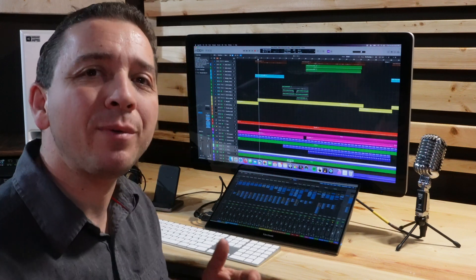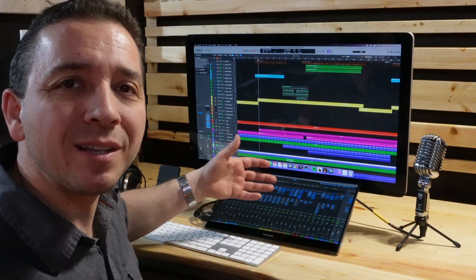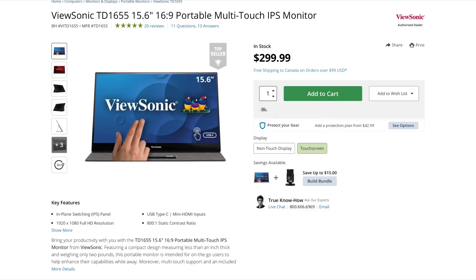Hello friends, Chris here with ISK Recording. I want to share with you my experience with this little touchscreen monitor — it's the ViewSonic 1655.